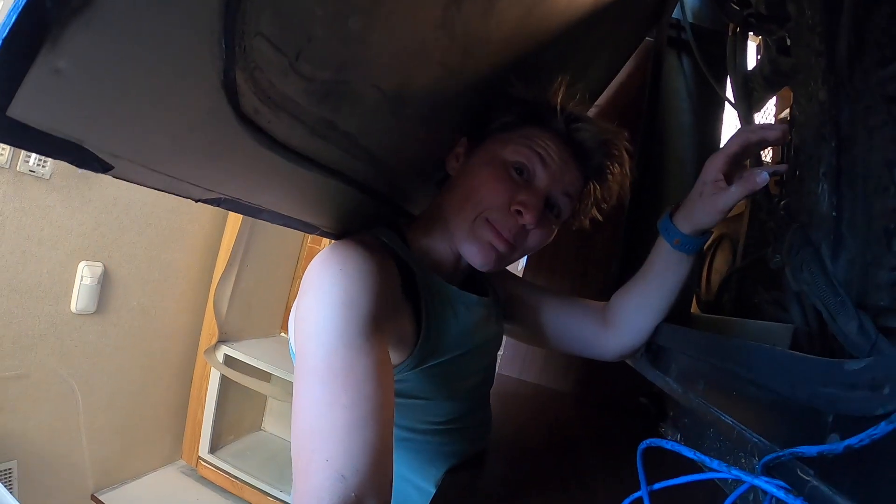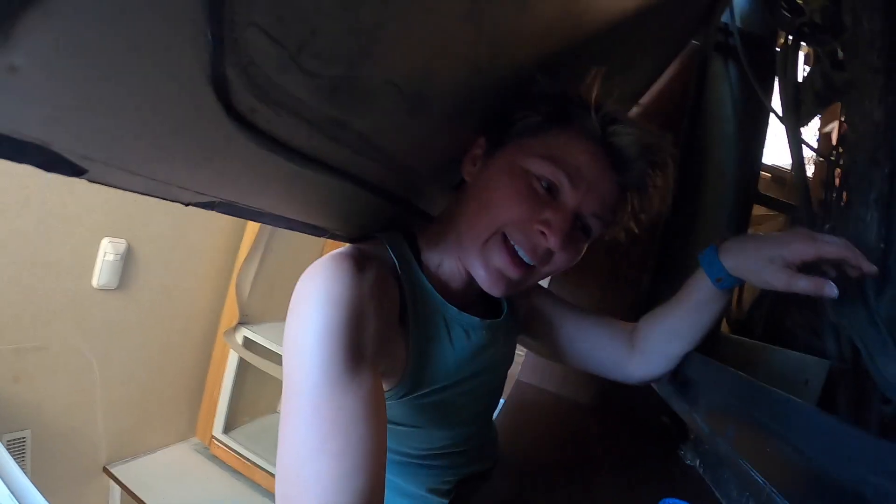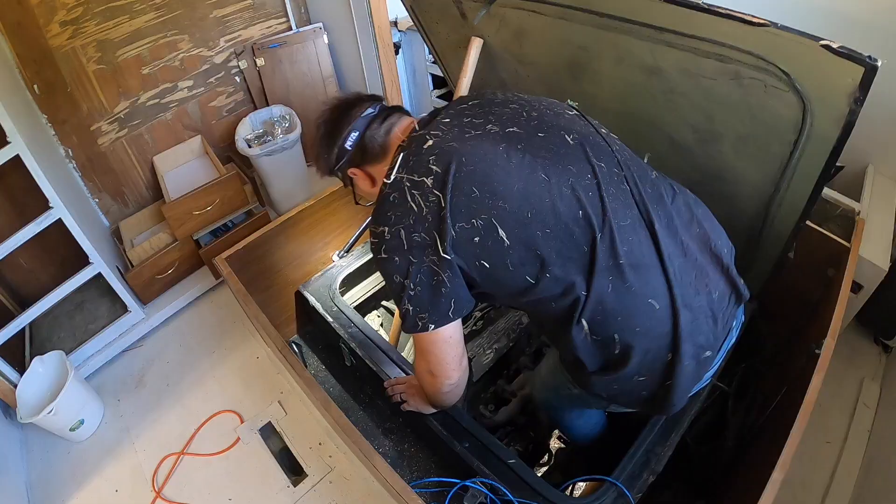This is a difficult position to be in — I don't know how to get out of here. I'm stuck. This board is so heavy. I feel like Atlas with the weight of the world on my shoulders.